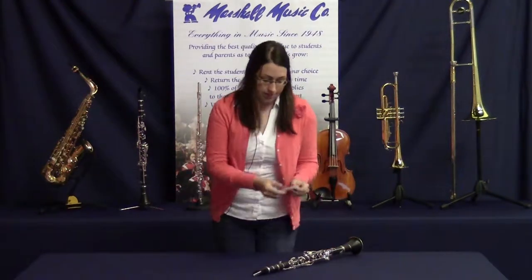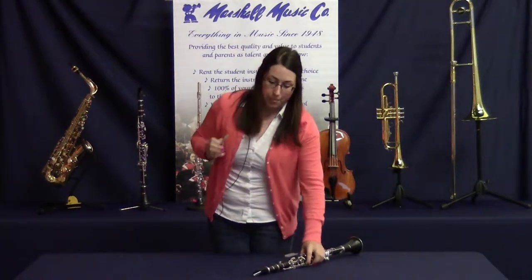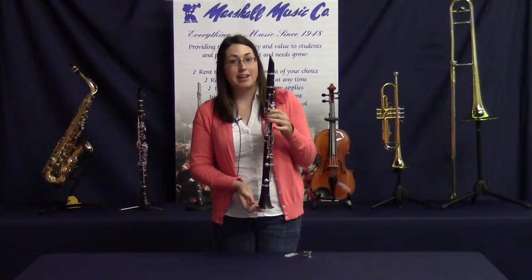Before you put the reed on, take the reed and put it into your mouth to get it wet. Make sure that your instrument is all the way together before you put your reed on the mouthpiece.